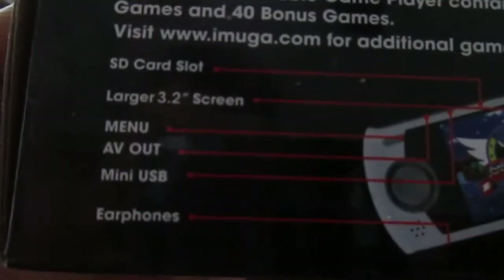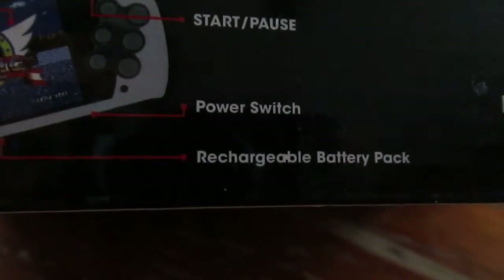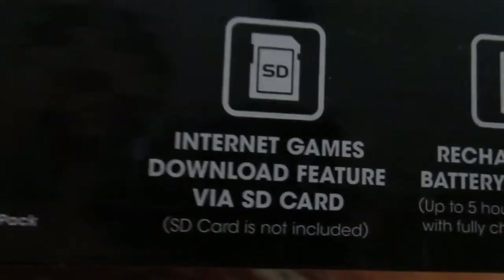The top of the box shows you where all the buttons are: SD card, 3.2-inch screen, stereo audio, video out, USB, earphone jack, fire control, start and pause button, power switch, rechargeable battery, and the menu button. You get 37 Genesis games and 40 bonus games, and you can use an SD card to download more games.